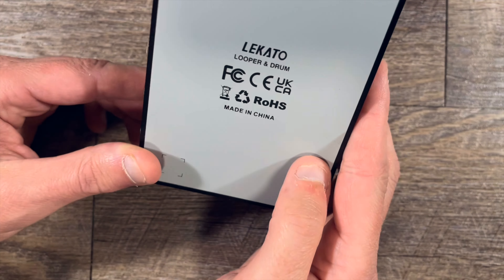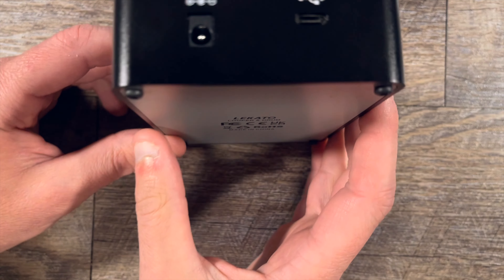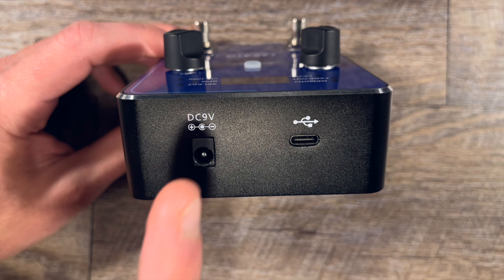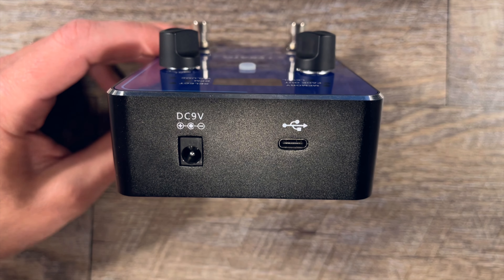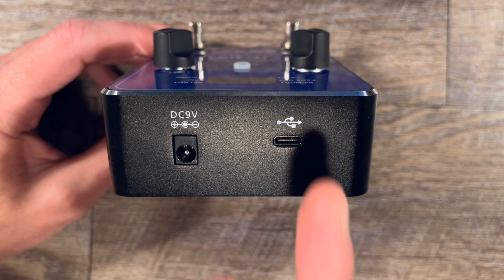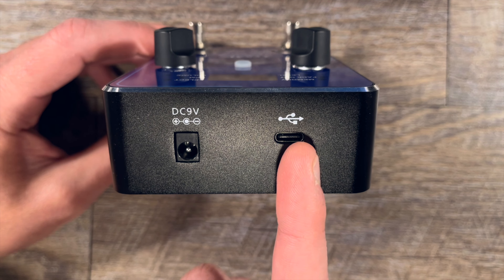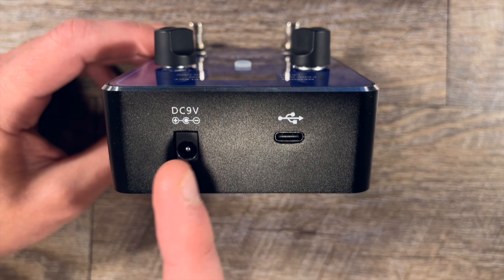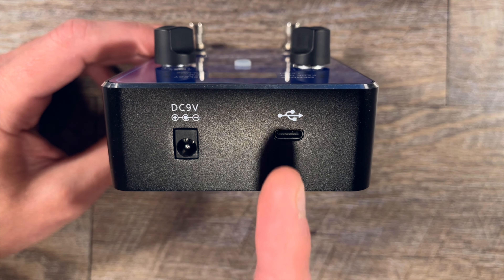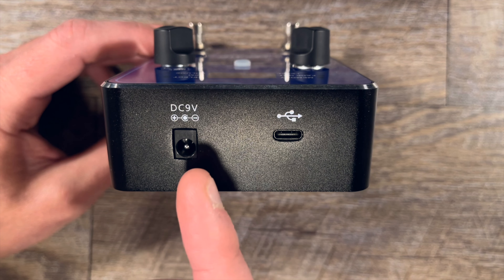Obviously you need to have power and there is no option for a battery — there's no compartment and I didn't see anything in the manual, so power supply only. It does not come with the power supply, but any basic nine-volt power supply will work. If you own essentially any guitar pedal ever made, you should have one. Over here we've got a USB-C for connecting the pedal to your computer. This does not power the pedal — you would have to have the power supply. This is really only for the software, and it doesn't control the pedal in a live setting; it basically just manipulates the memory banks.